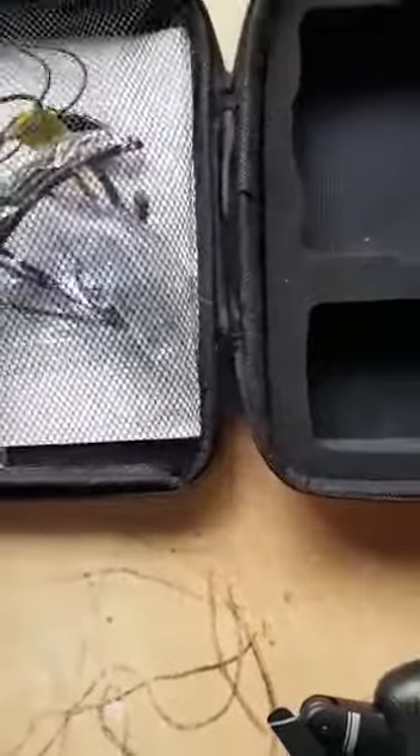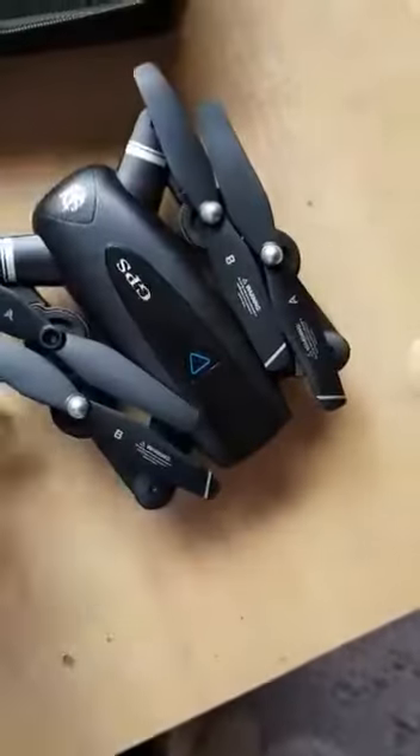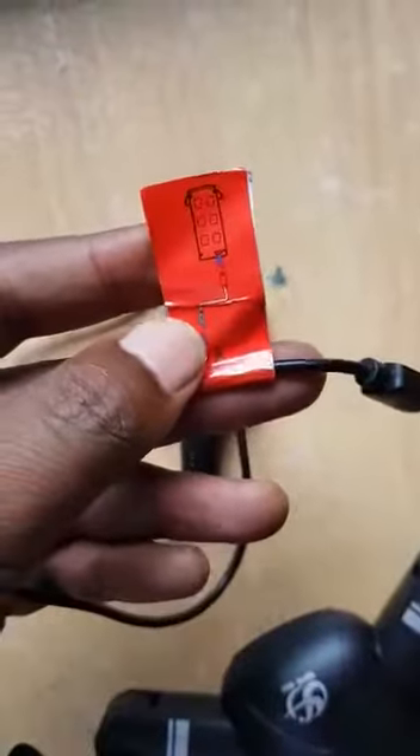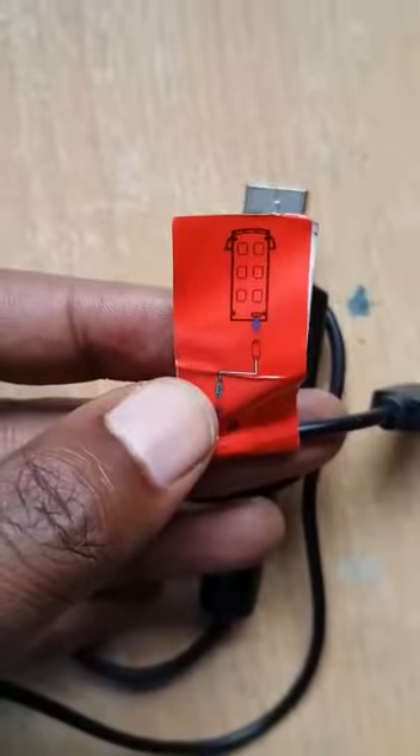It comes with a charger — this one is specifically for charging the drone. I'll just put it here so people don't forget. You can see it's drawn here that it's for the drone battery.